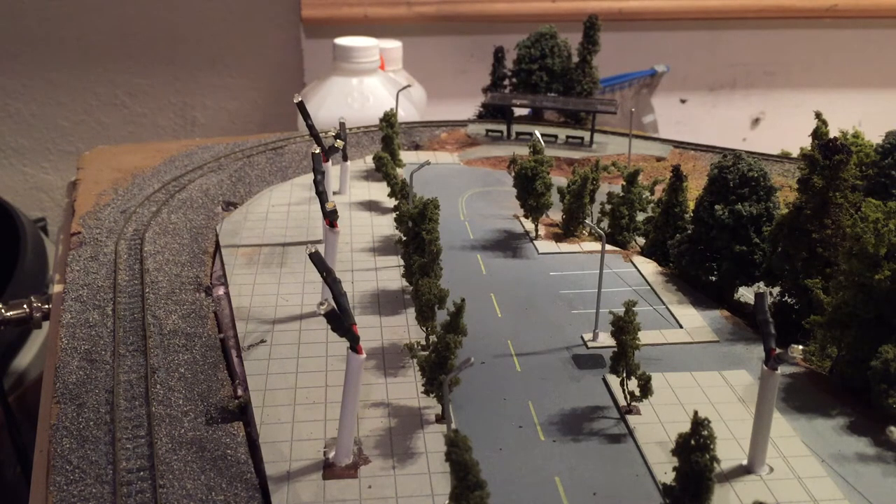Everything is close to being done up here. I'll go ahead and throw some of these lights on — I have a few of them wired up — so we can take a look at what at least a couple structures look like when they are lit up.